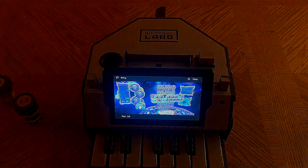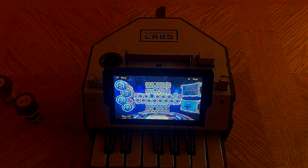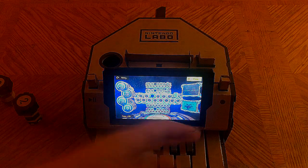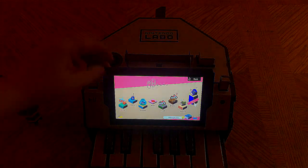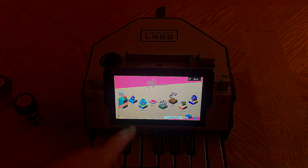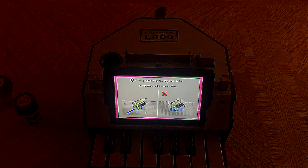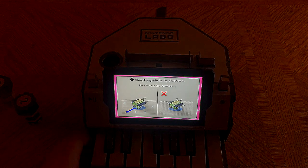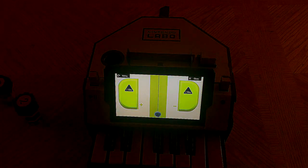Yeah, so they play what you do. That's the Toy-Con studio mode — not quite as much going on in the piano specifically, but we will definitely be showing you the other Toy-Con sets. That's pretty much what you've got with the piano. As a little bonus, we are actually going to show off the RC car as well today.